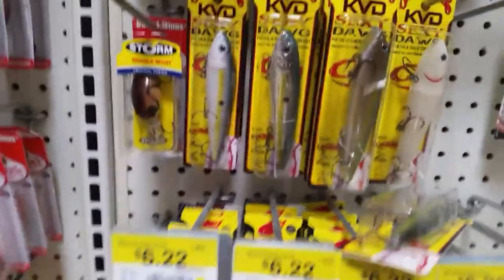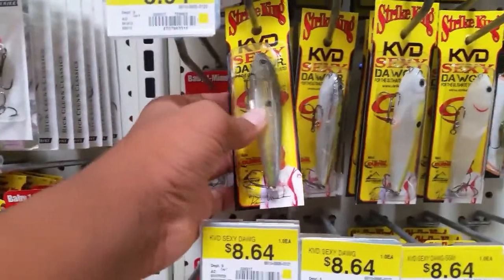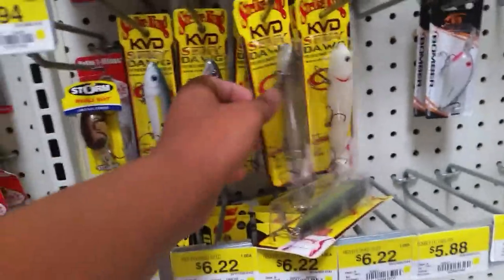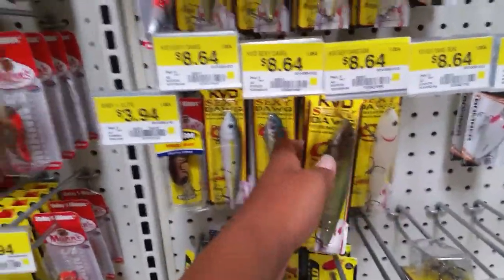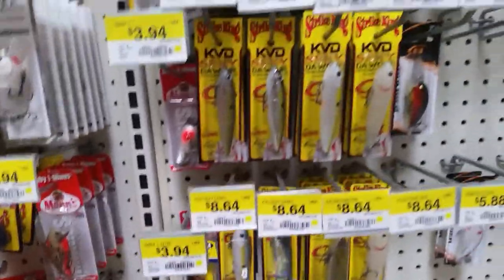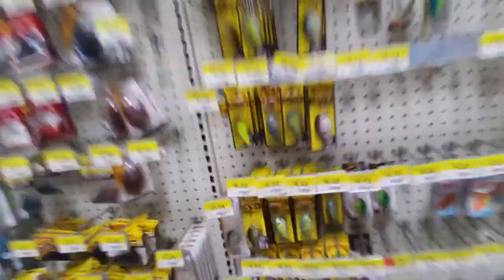I'm looking at the tackle right now. I'm seriously thinking about picking up one of these Strike King KVD Sexy Dogs. If I do get one it's going to be in the Sexy Shad color, but I might get one in this other color if I get the bigger size. Comment down below whether y'all think I should get one — are they worth the price? Have any of y'all caught any good size bass on them? I might pick one up in my next video.